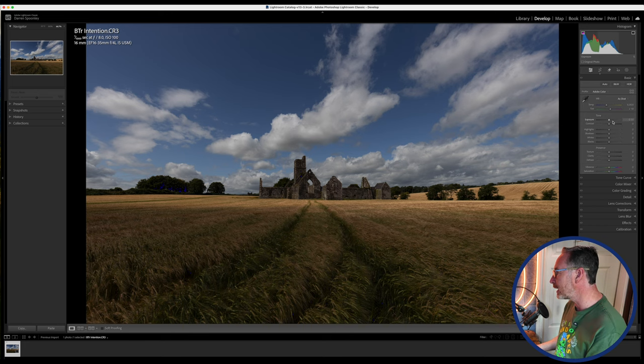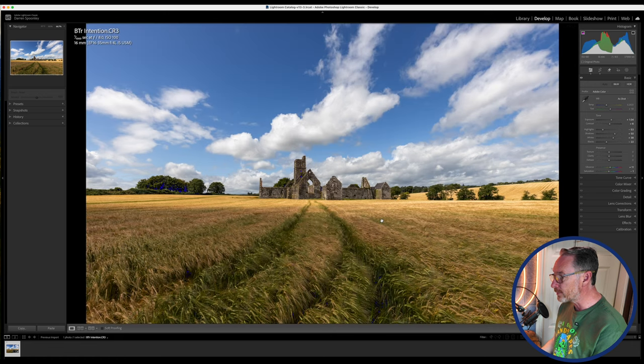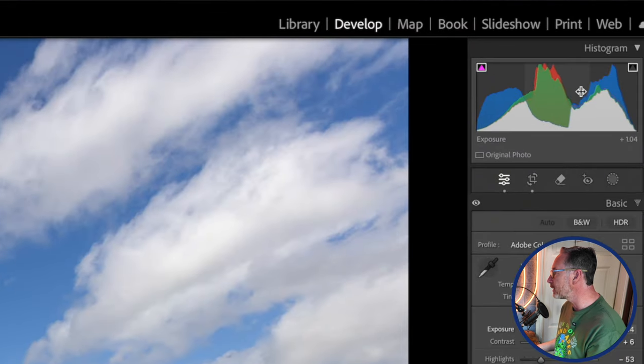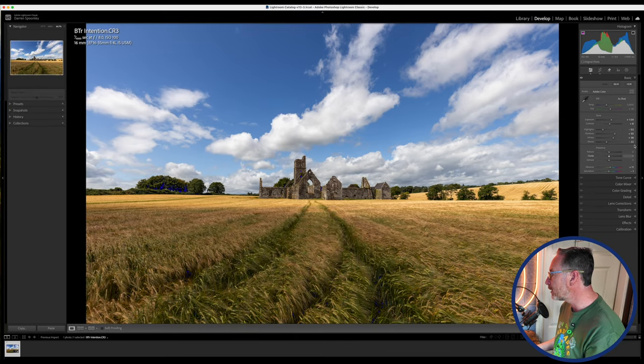Next I'll hit the auto button, which can do quite a lot these days. It has brightened up the entire image — looking at before and after, the difference is notable. I like what it's done with the sky and the overall brightness. From the shadows point of view, the histogram shows some areas blacker than black, so I'll bring those up just ever so slightly to give the image a bit of a lift.